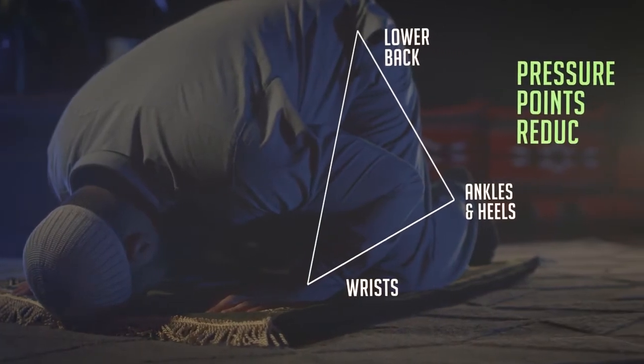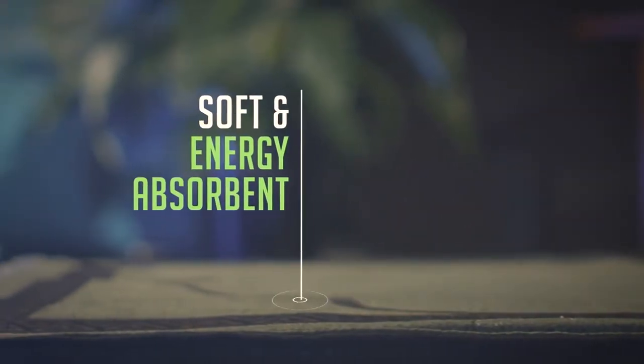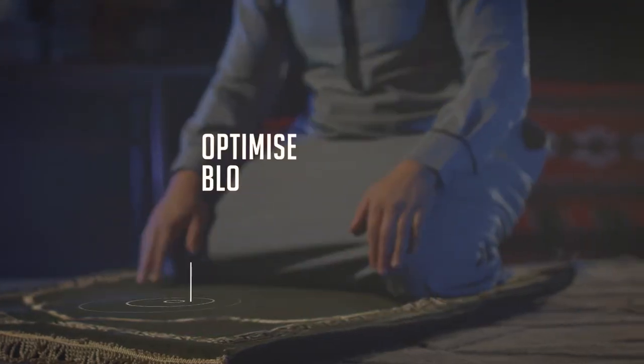The mat reacts to your actions to help reduce pressure points across joints in the body. With a base that is soft and energy absorbent, the mat will cradle your every move and also assist in optimizing blood flow throughout the body.